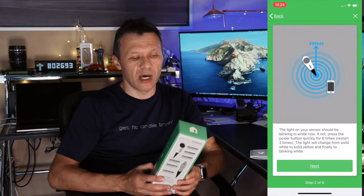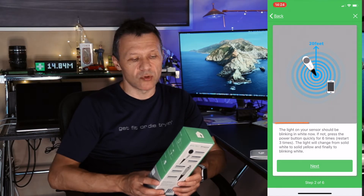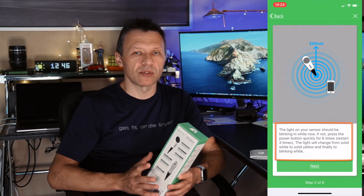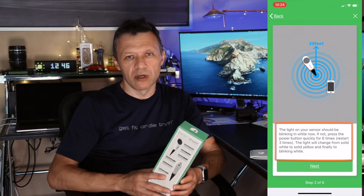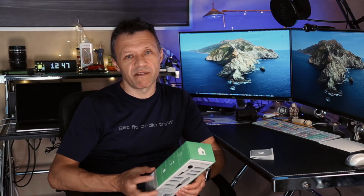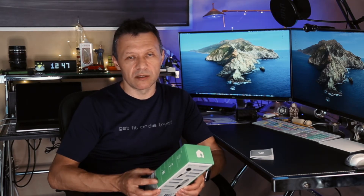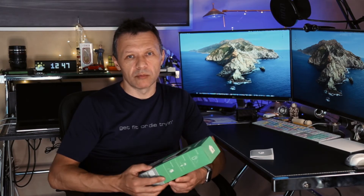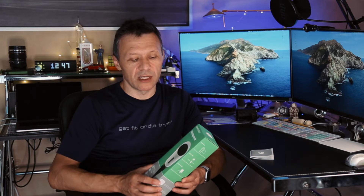Make sure you charge it for at least two days and reach approximately 60 percent battery before you configure it in the system and add it to the app. Otherwise you will be frustrated — you'll press the button on the back six times, it will try to reset, but instead of a white blinking light it will show a red light. That red light means the sensor cannot reset. Keep it charging in the sun for two days before configuring, and after that you should be fine.